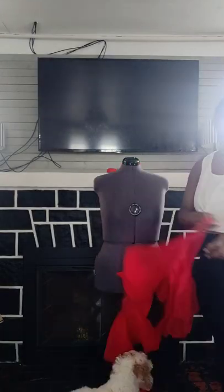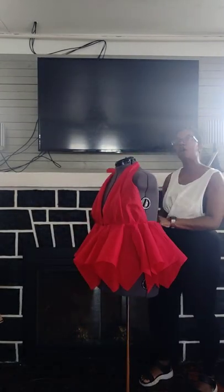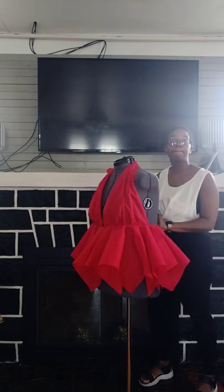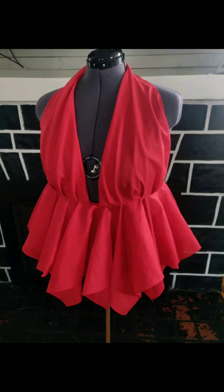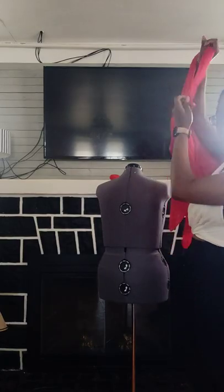Leave space in the back — don't sew your back up — leave it open to either put in a zipper, a clasp halfway down, or some snaps. I didn't finish those edges because when it comes to sewing for myself I don't do all that extra stuff.